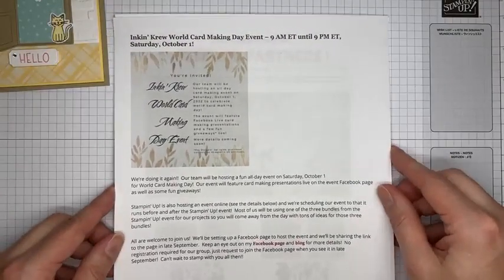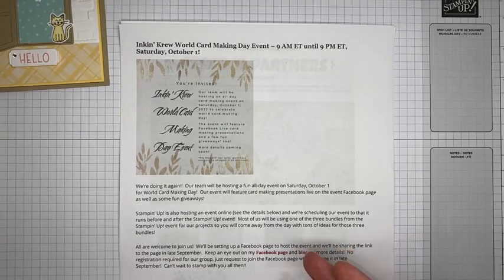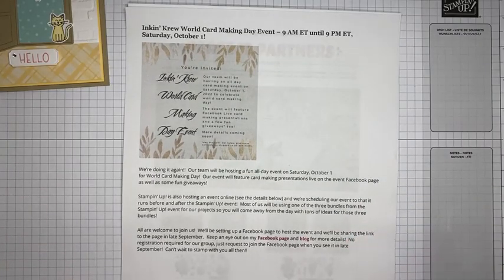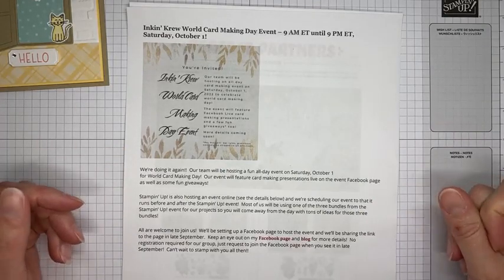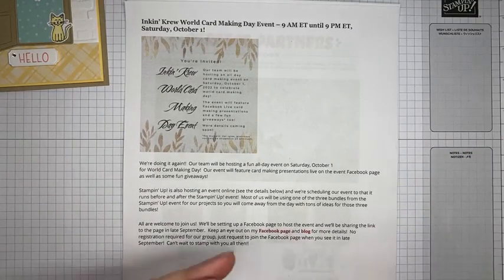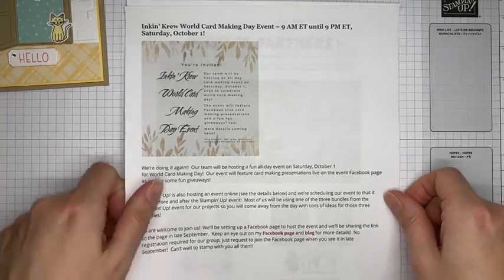Our team is also doing a World Card Making Day event running from about 9 in the morning until 9 in the evening on Saturday, October 1st. We're going to set up a Facebook event page — it's not up yet so don't go hunting for it. We'll be taking turns going live all day sharing card-making projects, with some fun giveaways. I'll be posting all the details on my Facebook page, blog, and newsletter at the end of September.